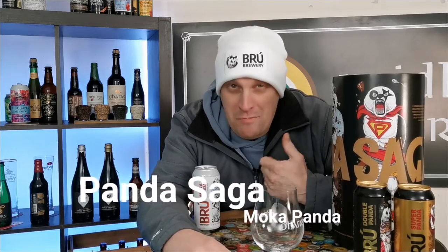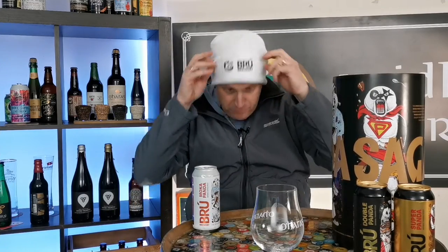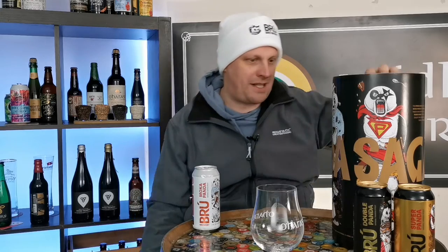Hey, welcome back to Views on Brews. I am Brendan and this is round two of my Panda Saga.